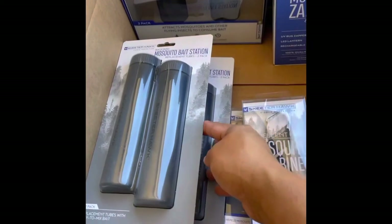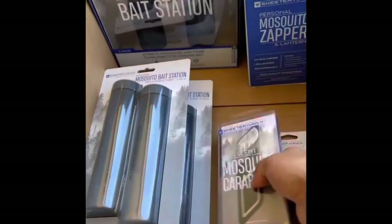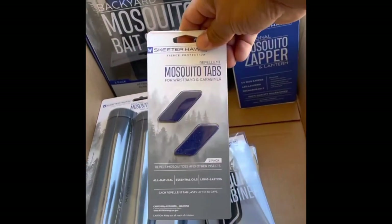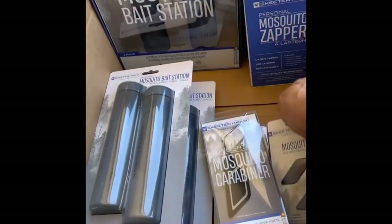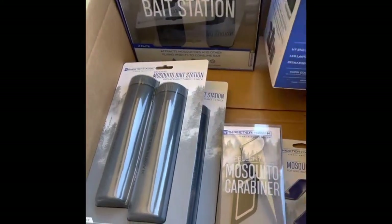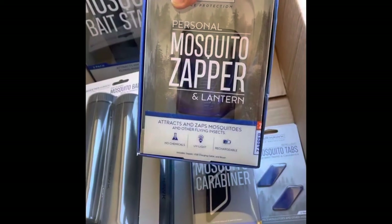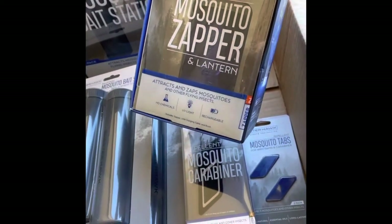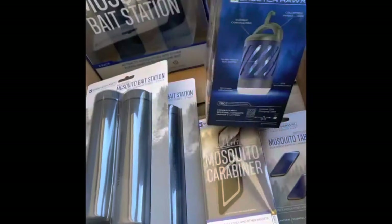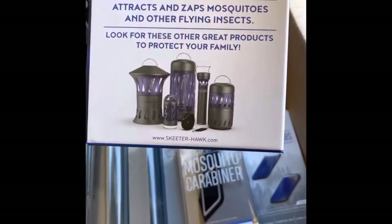These are the replacement tubes — a couple packs of those. They also have wristbands that you can wear, and they sent out a couple of those. These are the mosquito tabs that go inside the wristbands. They have dog collars for your dogs that are similar to this. And they even sent out a lantern — you can just set this on a table or something like that. No chemicals, UV light, it's rechargeable. Pretty awesome — you got a hook on it, different sizes.